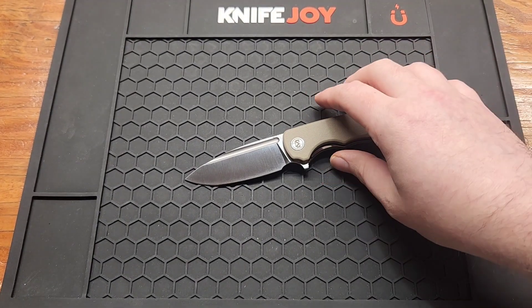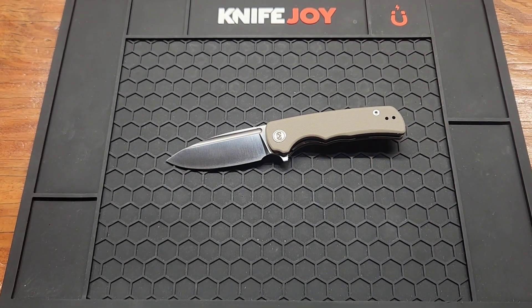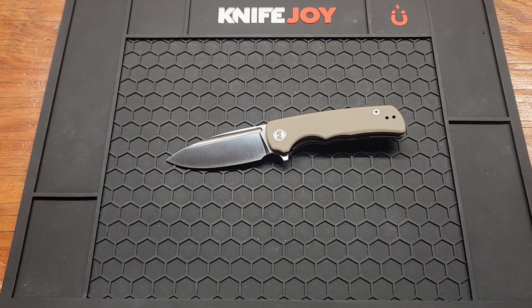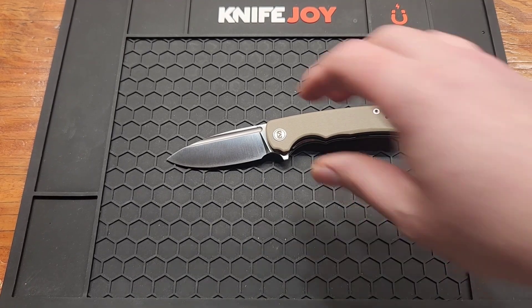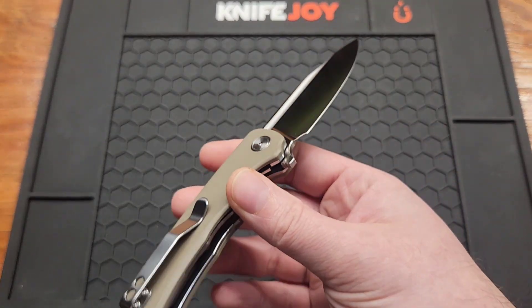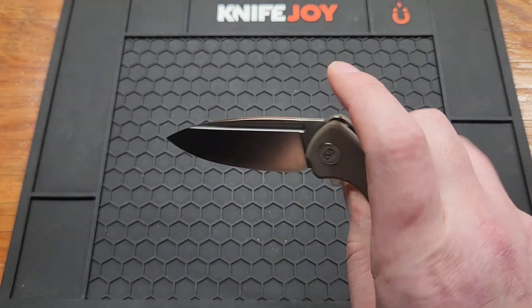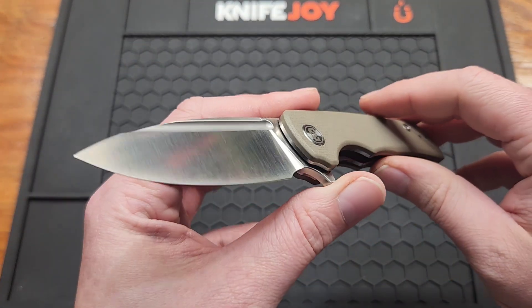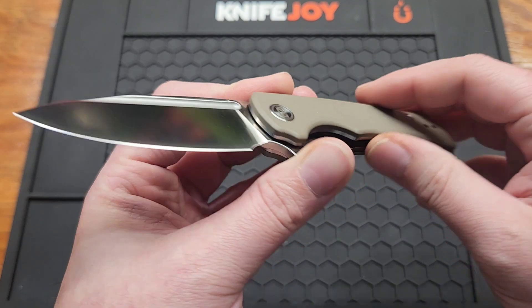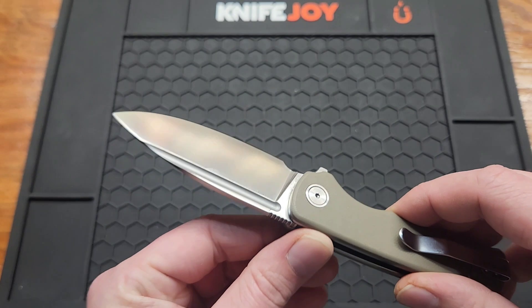That's pretty normal for Miguron though. I've gotten three of their knives and none of them have had the best edge. I've heard other people complain about their edge too — maybe one day they'll learn how to sharpen a knife. I do think this knife is worth the $31. Is it perfect? No, definitely not. But it's a good looking knife — no more sandblasting, the satin looks really good. Thin blade too. It can be a slicer if you sharpen it after you get it.